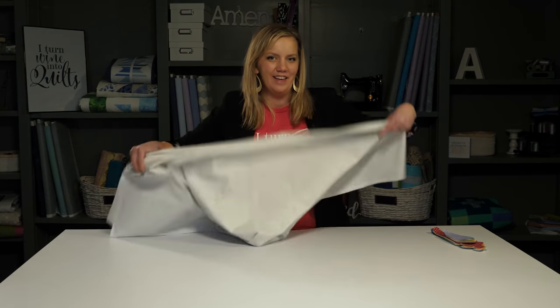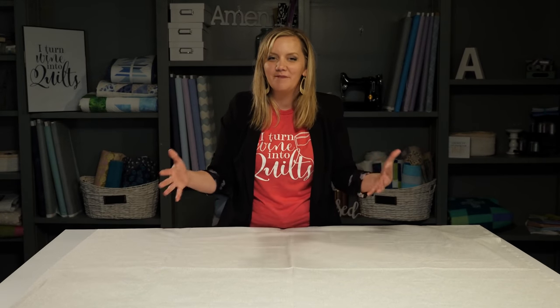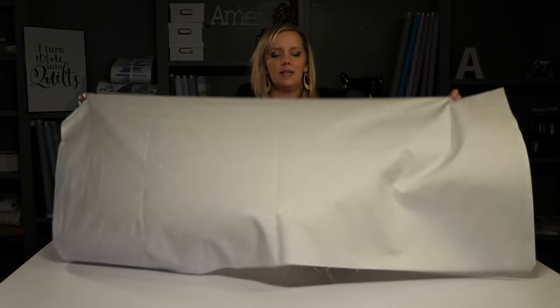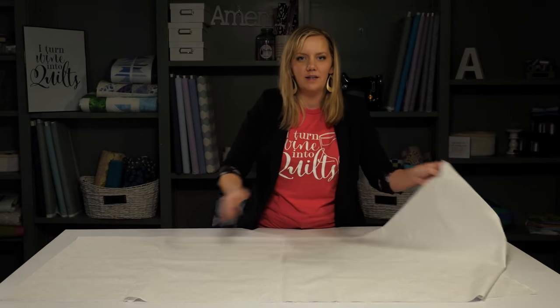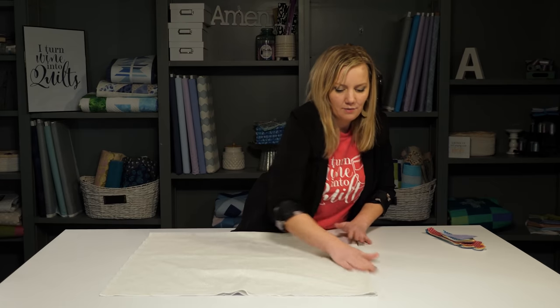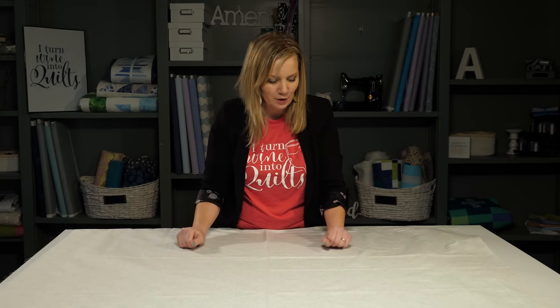Now it's time to prepare my background fabric. And remember, I said this quilt has one seam — well, here it is. I've sewn another piece of fabric to the side of this one to give me that big square that's going to be the background. Now I need to find the center because all these pieces are going to radiate around it. To find the center, it's as easy as folding it in half twice. It always seems weird to me that you press and sew and then fold it to crease it, but it's going to make placing those pieces so much easier. Pressing it with my hands gives me a nice crease, and when I open it, I'll have that center marked. That fold is going to work just fine for me.